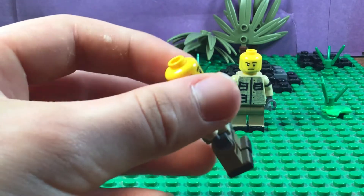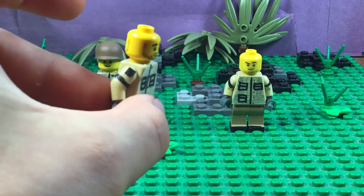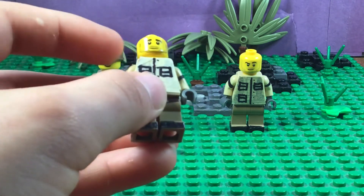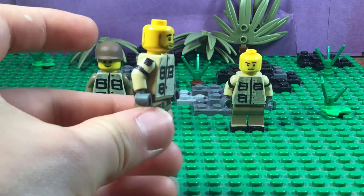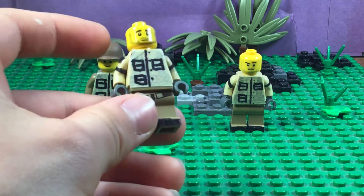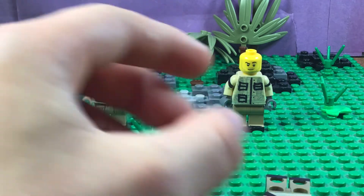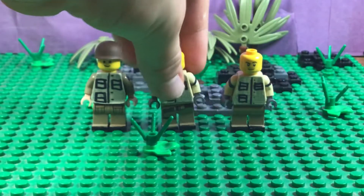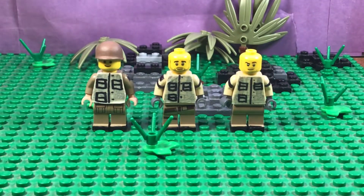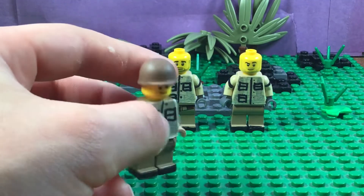Then we've got our Thompson gunner — he's going to be a captain. He has that black badge right there. He has the straps on his arms, the shoes, and a strap on the back with some wrinkles as well. He's going to hold the Thompson, and he also has his pockets right there.